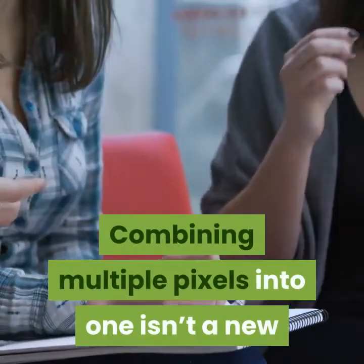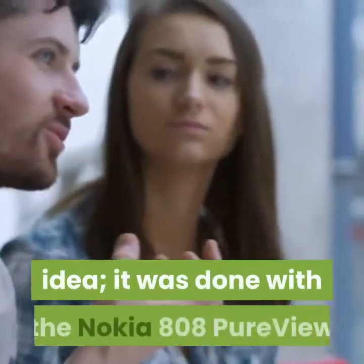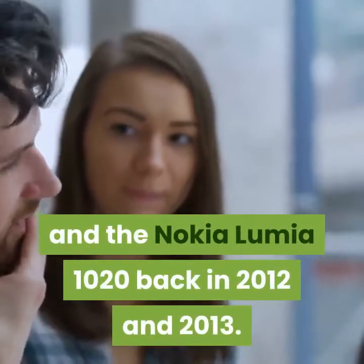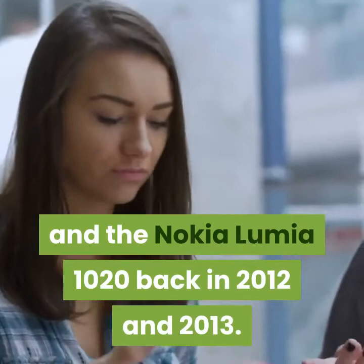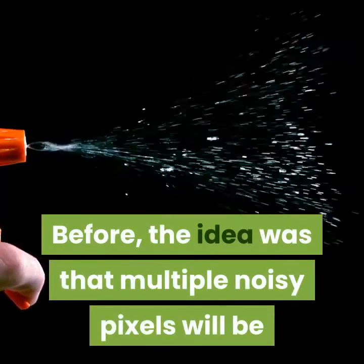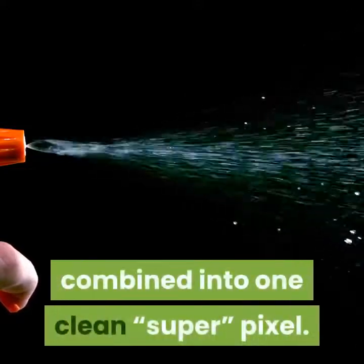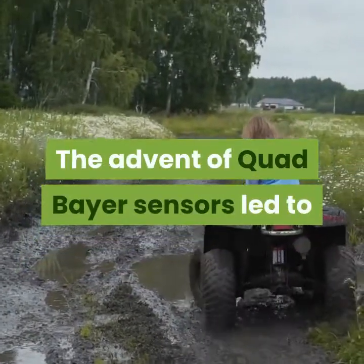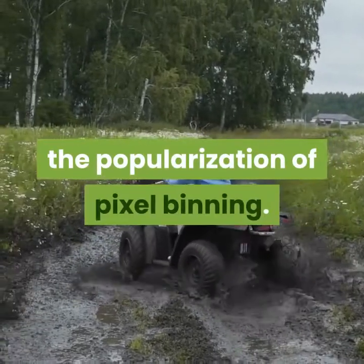Combining multiple pixels into 1 isn't a new idea — it was done with the Nokia 808 PureView and the Nokia Lumia 1020 back in 2012 and 2013. Before, the idea was that multiple noisy pixels would be combined into 1 clean superpixel. The advent of quad-Bayer sensors led to the popularization of pixel binning.